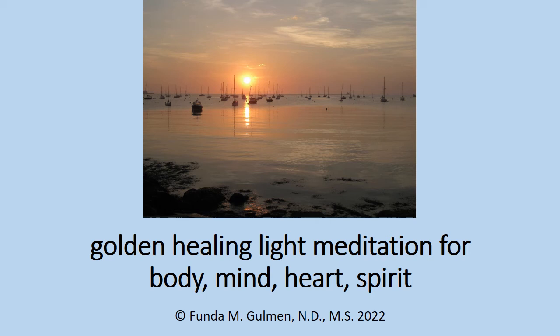Hello, this is Dr. Funda Goleman. I'm a licensed naturopathic physician with a private practice in Stratford, Connecticut. I also happen to be a certified yoga teacher and have been for almost 20 years now. Today I'd like to share with you a golden healing light meditation that I've done quite a few times for people and they've given me really good feedback about how it helps them. So let me share it with you today.